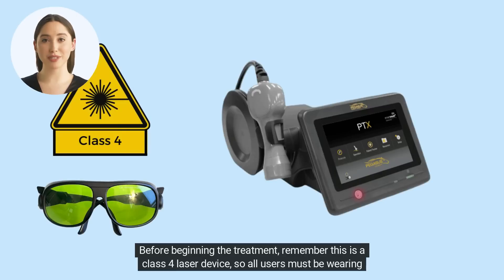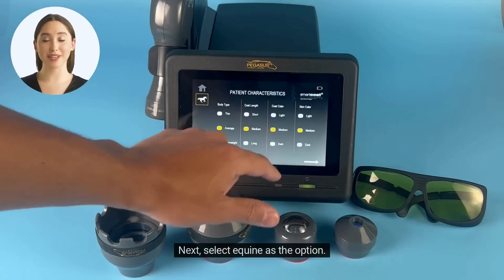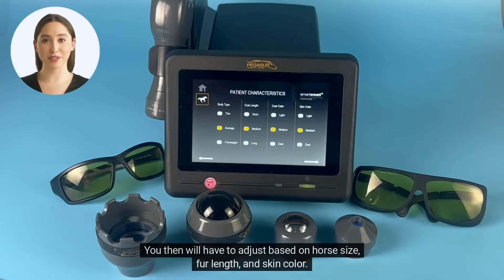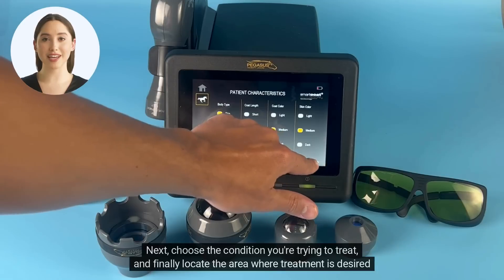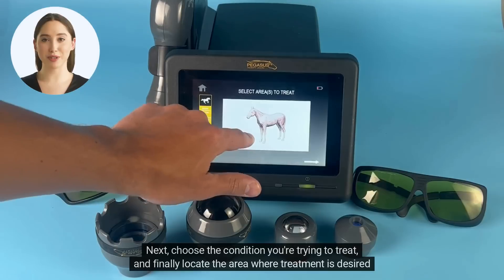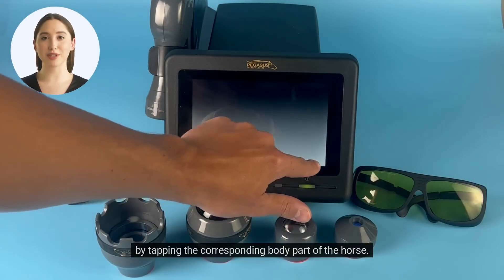Before beginning the treatment, remember this is a class 4 laser device, so all users must be wearing safety glasses. Next, select equine as the option. You will then have to adjust based on horse size, fur length, and skin color. Next, choose the condition you're trying to treat, and finally locate the area where treatment is desired by tapping the corresponding body part of the horse.